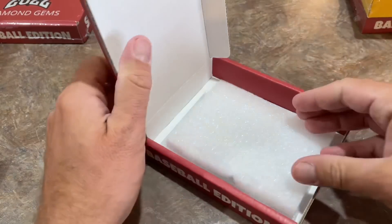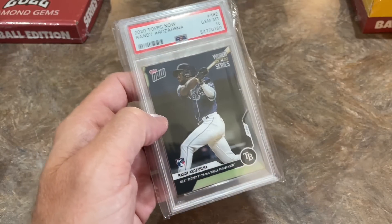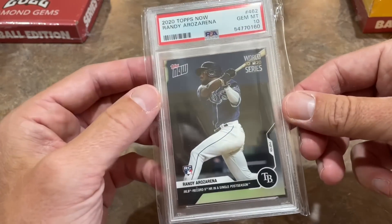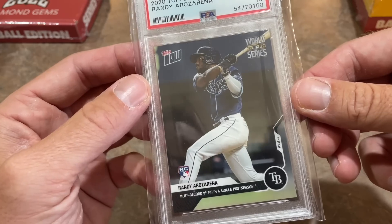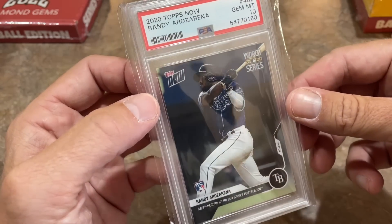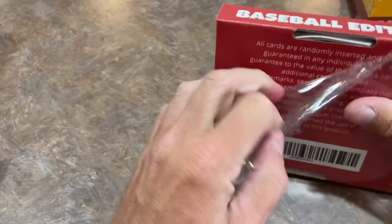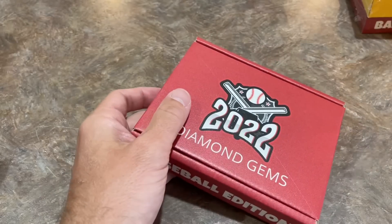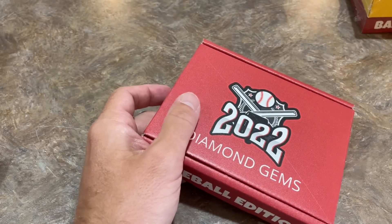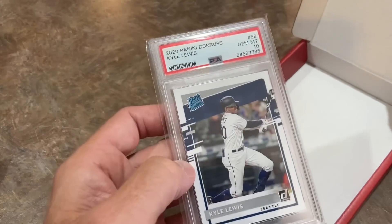Next up, we have a Randy Arozarena PSA 10 rookie card — this one commemorating his World Series heroics. Nine home runs in a single postseason. Remember when he went off in the 2020 World Series and all his cards spiked in value. Still a great player, but has not really matched that production. A lot of people were calling him the next Mookie Betts at that time. Well, Mookie Betts has some big shoes to fill, so he's not quite at that level yet. And next up — Kyle Lewis again. Two Kyle Lewis cards, a PSA 10 of his rated rookie.